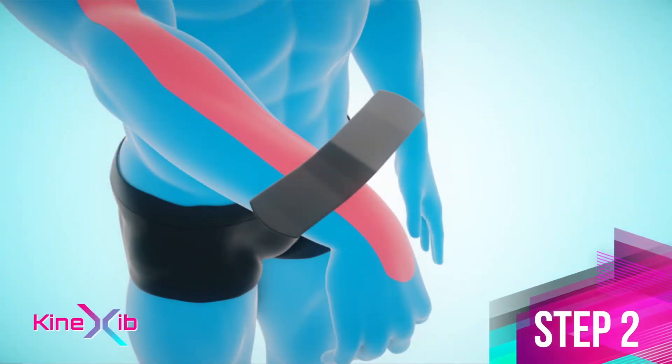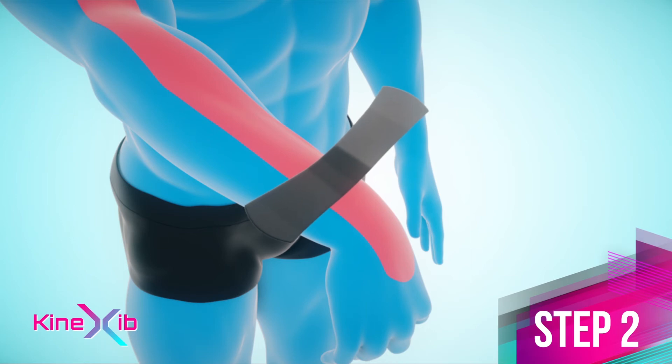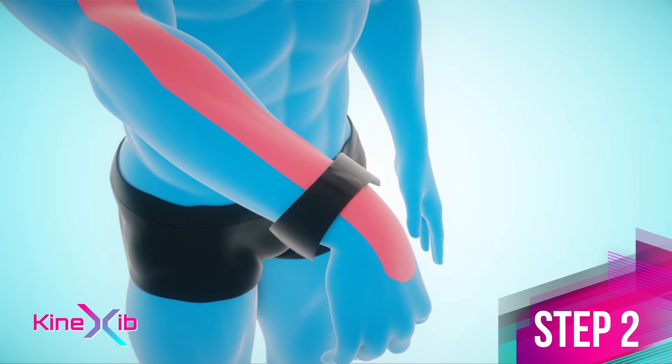Step 2. Apply the next tape starting from the center with about 70% stretch on the back side of the lower third of the forearm. Lay anchors on the front side of the forearm without stretch or overlapping.